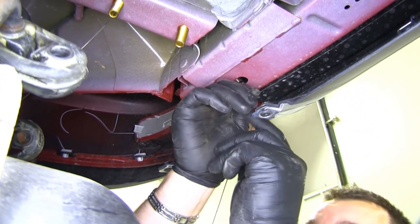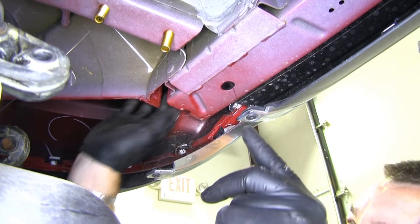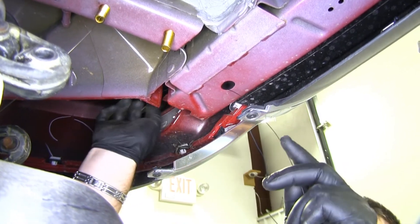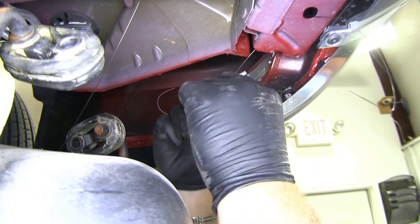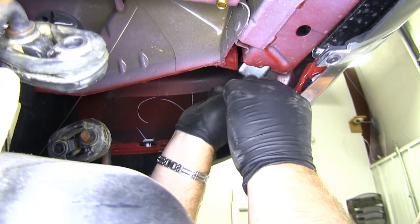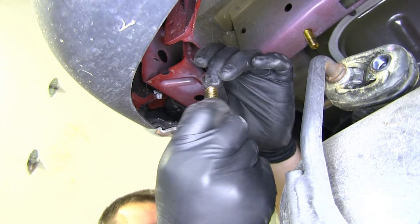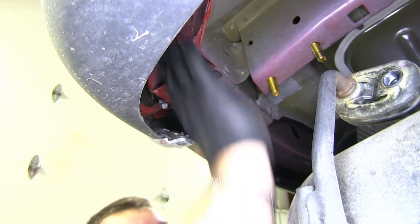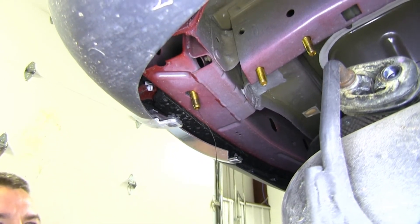On this back one, take your wire lead and feed it up — it's going to come right out over here on the end of the bumper frame. Then take the big spacer, same process as the other two: feed your spacer up in there, put your bolt on, and push it up into the space. Now that we have this side done, we're going to repeat the same process on the other side.